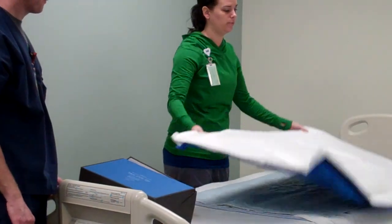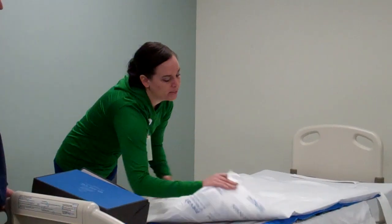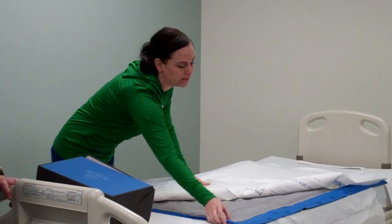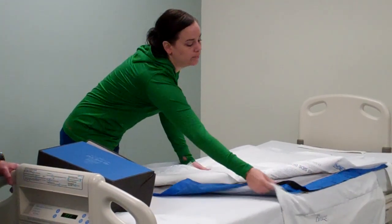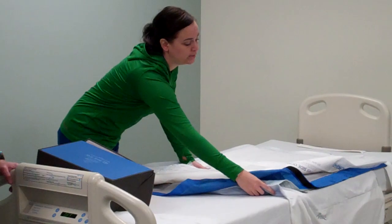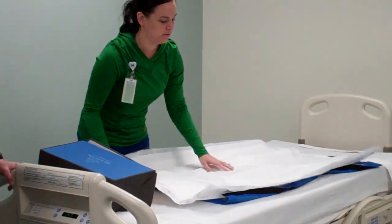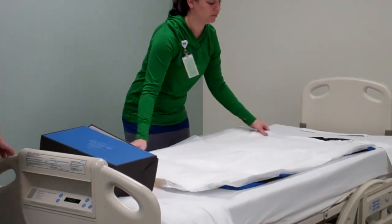This is the regular version — we also have a bariatric version. But as you can see, it's basically the same thing as the Prevalon moon boot things: the felt on the outside and then this nice slippery stuff on the bottom. And that means we can take all this off on the bottom, get rid of that.